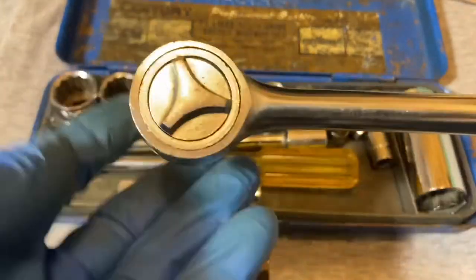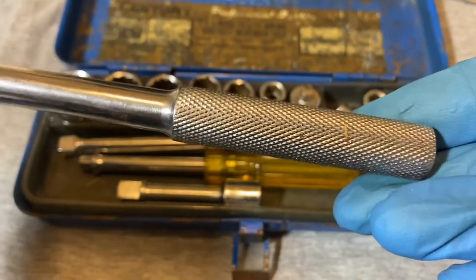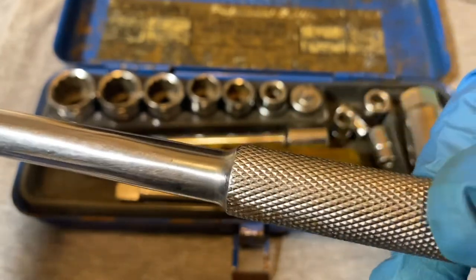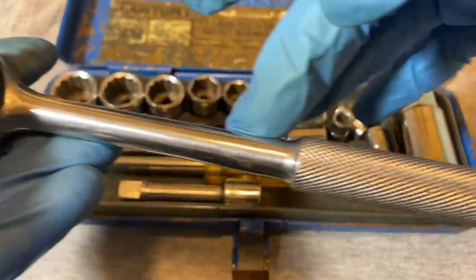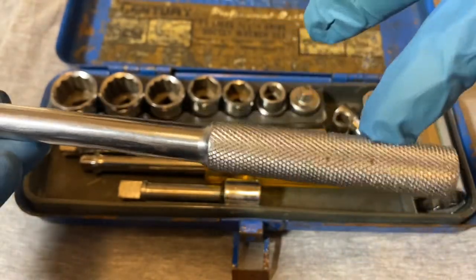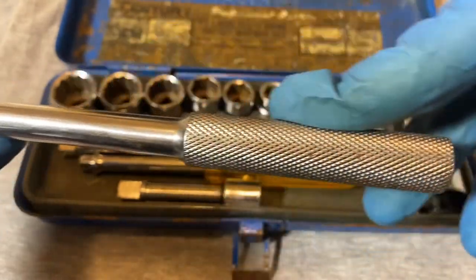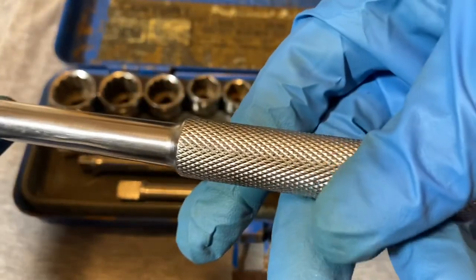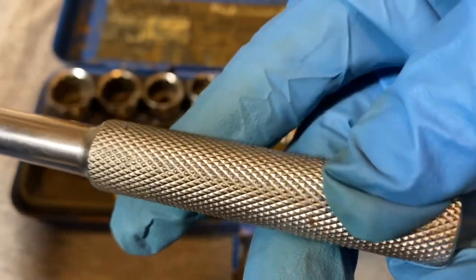Here finally is the ratchet. Not a bad job on this handle — it has pretty nice knurling. It's pretty thick here and tapers down to a thinner beam, which I like. A lot of cheaper ratchets don't have much difference — the beam and grip are just straight. This one has a good bump, good thickness, and the knurling is pretty nicely done.